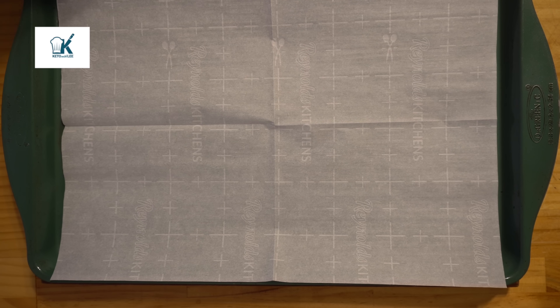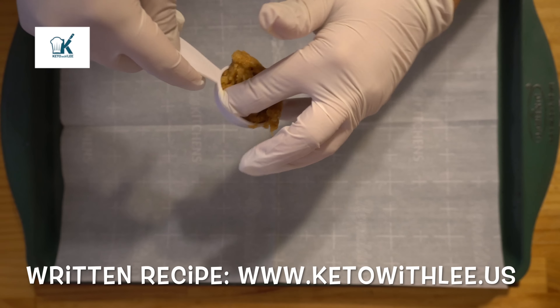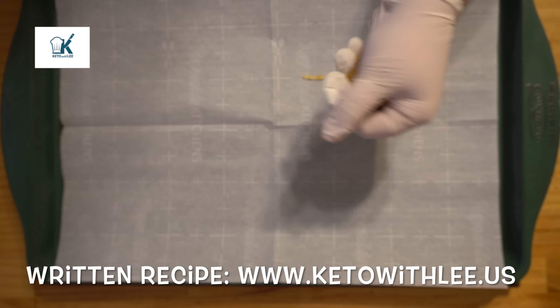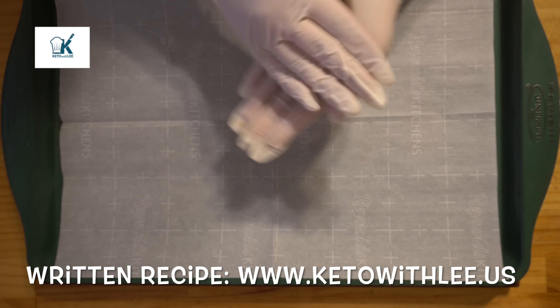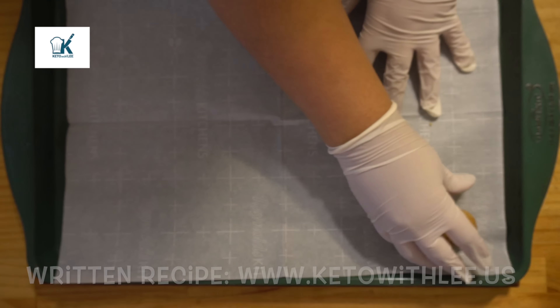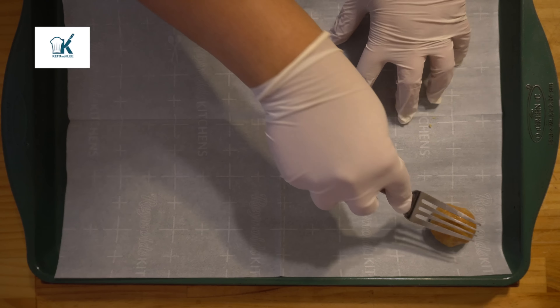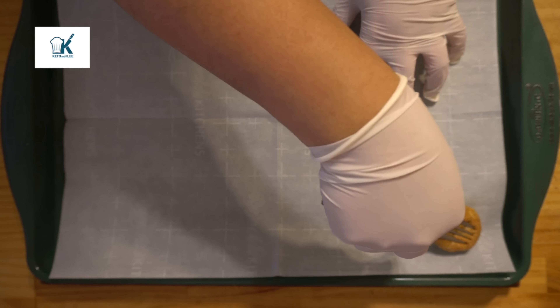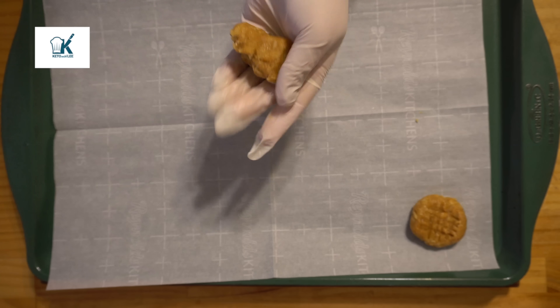So here I have my lined baking sheet, and I'm going to take a tablespoon at a time of the peanut butter dough and roll it into a ball, just like that. Then I'm going to press it and make a cross-hatch pattern with a fork, just like this. It does get a little sticky, so take your time with it.